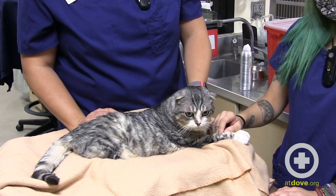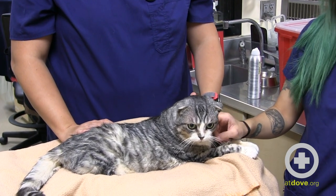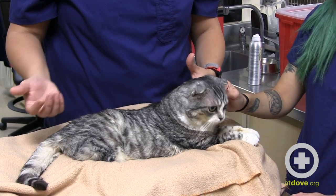For brachycephalic cats we just have to be really careful to keep them safe from extra stress, and we avoid techniques like scruffing in these cats.